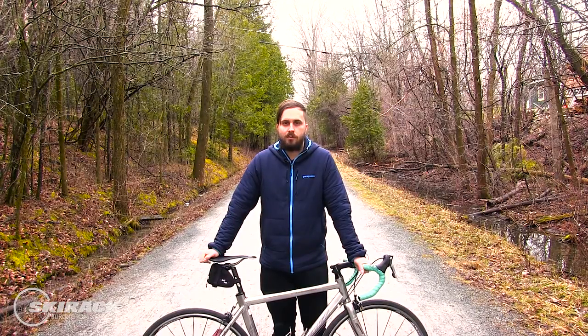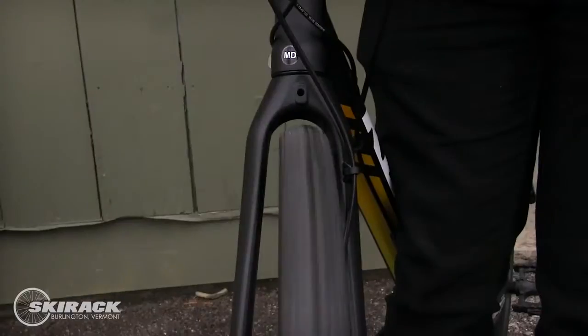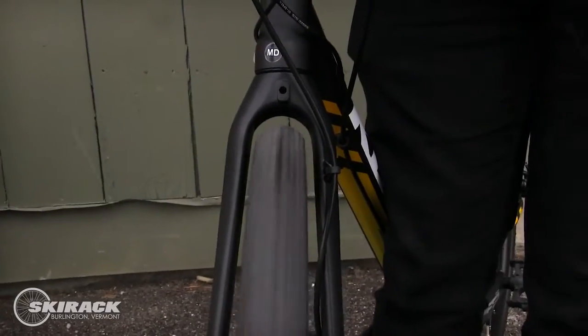What's really important in choosing tires is making sure the tire fits your bike frame. Road bikes typically fit 23 to 28 millimeter tires, and hybrids fit anywhere from a 32 millimeter tire and up.